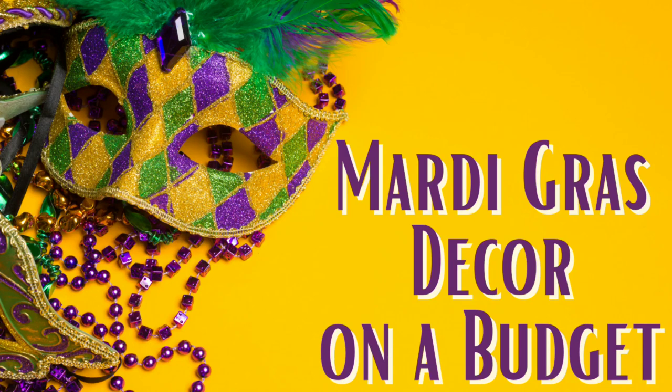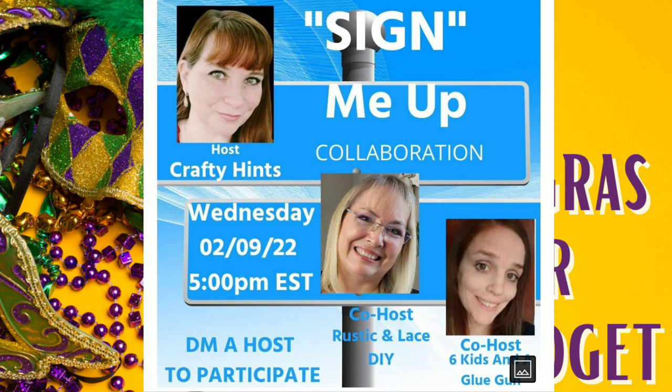In this video, I'll be showing you how to make Mardi Gras decor on a budget, and it's all part of a collab called Sign Me Up. I'll talk more about that a little later.